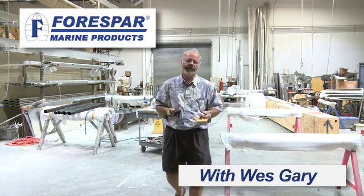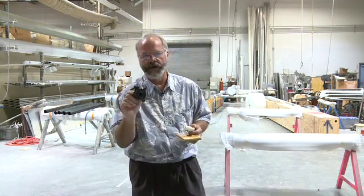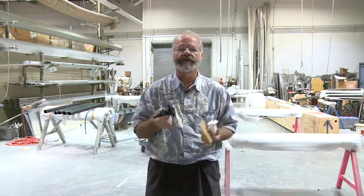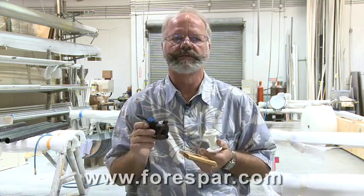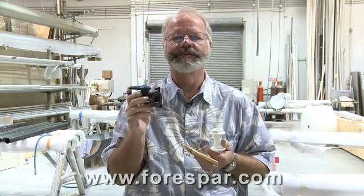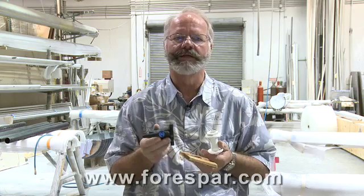Hi, I'm Wes Gary and we're at the 4Spar factory today to simulate an installation of a Marlon Seacock. The Marlon Seacocks have a flange base with three mounting holes. This style mounts the same way as traditional bronze seacocks. The great thing with Marlon though is that they're lighter and they don't corrode. They meet or exceed all marine UL, ISO, and ABYC strict standards for below waterline use.